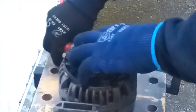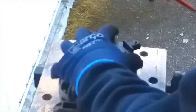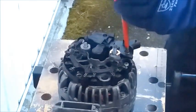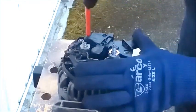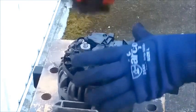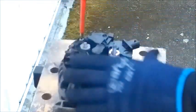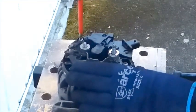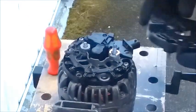Install the new brush pack, working against the brush spring pressure here, followed by this one. Then we'll put the cover back on.